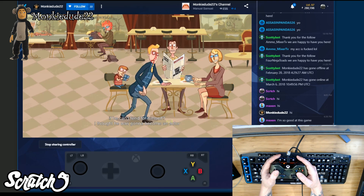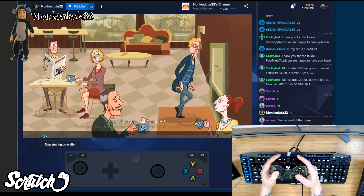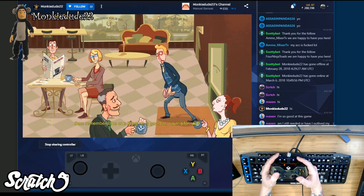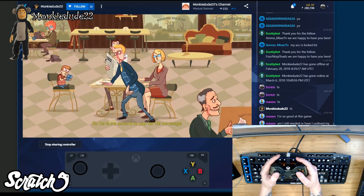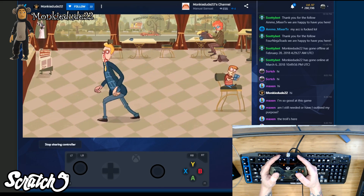If the viewer doesn't like the digital controller, they can plug in an Xbox compatible controller into their PC via USB cable and use that to control the game along with the host. You don't need to do anything but plug it into the PC you'll be watching the stream from and just go for it. You do share the controller with the host and it's similar to the co-pilot mode for Xbox One.